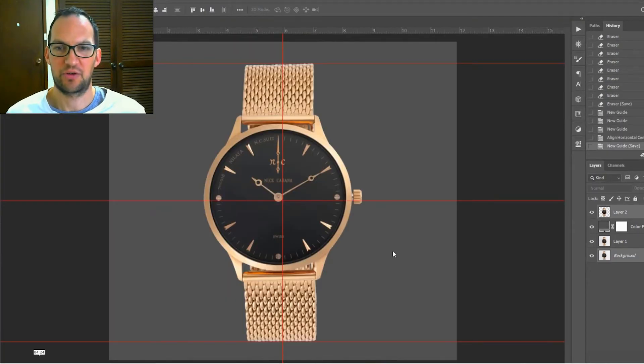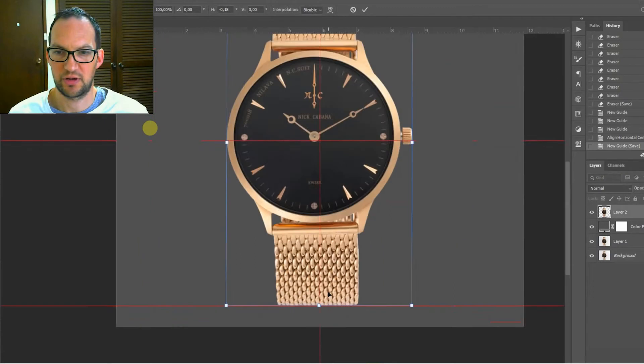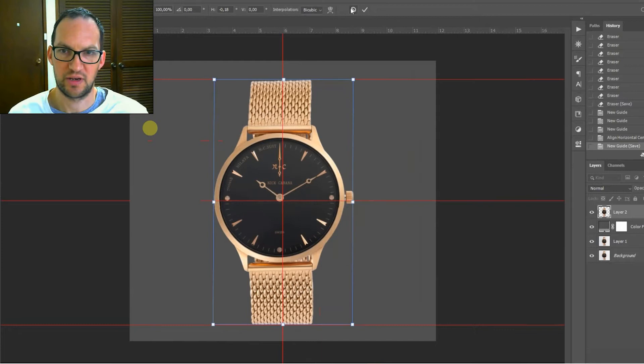Now that we've finished masking the watch we're going to straighten it — it's a little bit crooked. I've set up some guides by left-clicking and pulling them across: two for the center horizontal and vertical, then marking the bottom and top of the watch. We're going to use Ctrl/Command T and just pull the watch across to straighten it up and center it on the canvas.